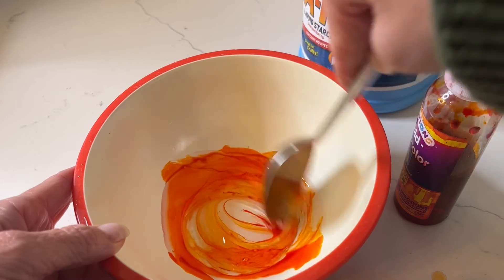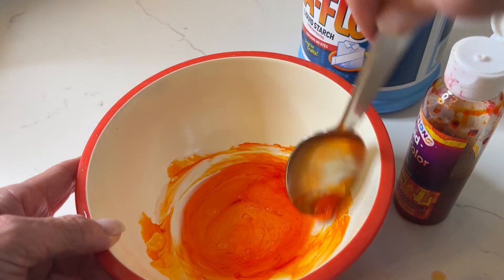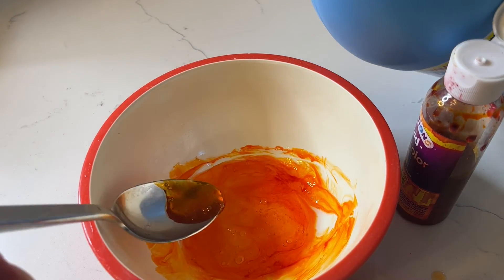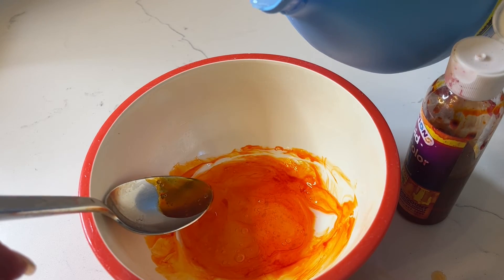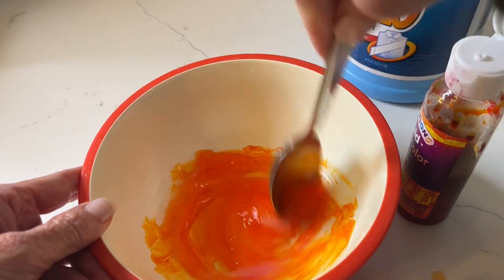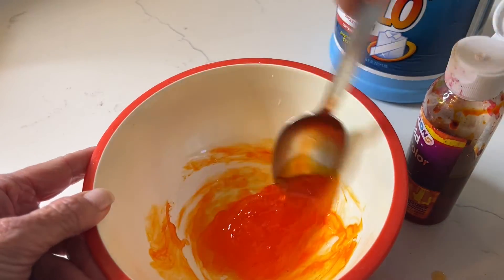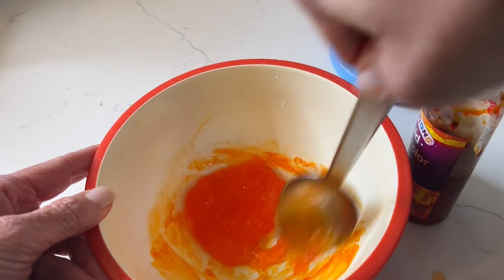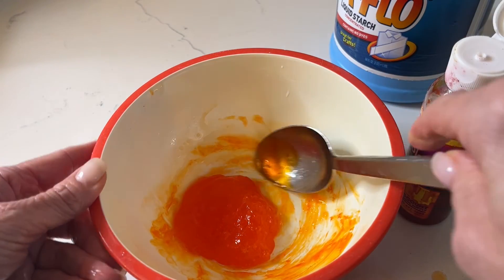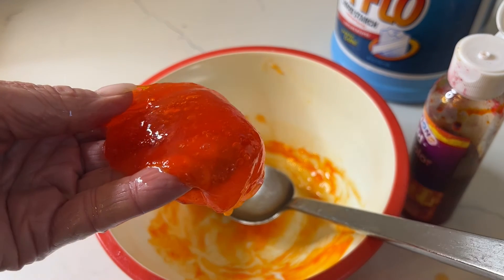I'm not going to measure anything. I'll just put in some clear liquid glue, a few drops of liquid watercolor, and stir that around to get a really pretty orange color. Now a little liquid starch goes a long way — it comes out pretty fast — so I'll start with just a tiny bit, about a tablespoon's worth. Stir that around — oh, it's already becoming slime! Amazing. Wow — that's all it took, about a tablespoon. How easy is that? Two ingredients and you've got slime. I love it!